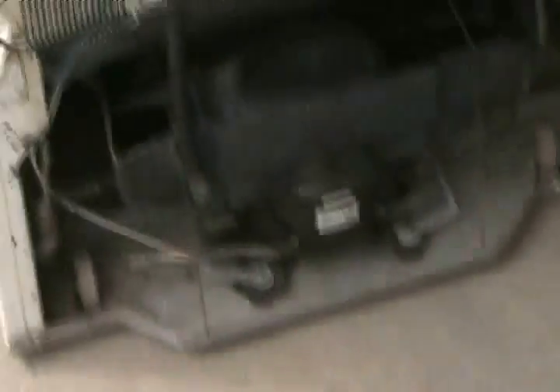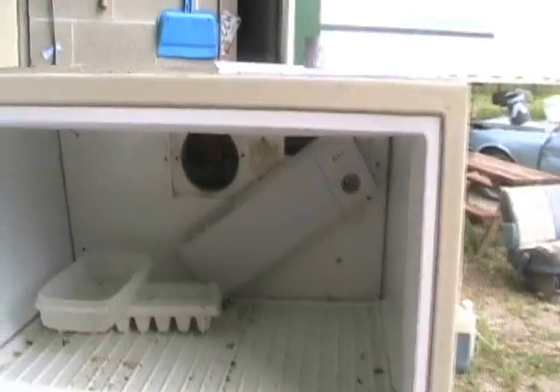At the bottom of the back of the fridge, you have a compressor. Somewhere inside the fridge there's a thermostat — that could be in the fridge box or the freezer box. And there's a fan.